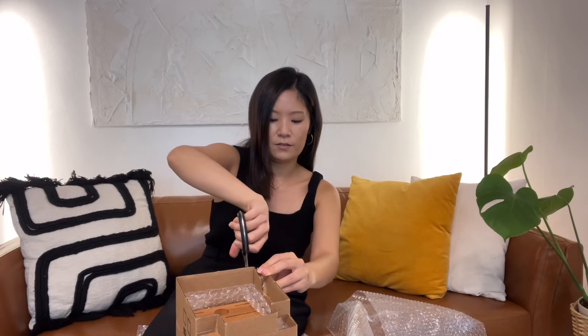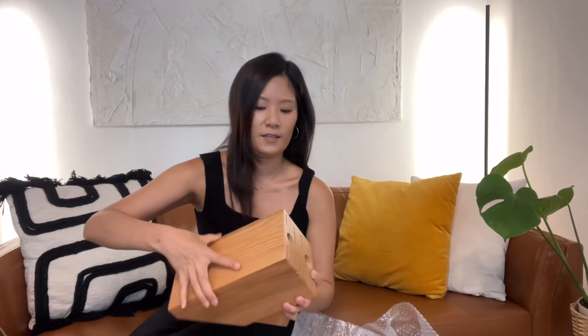I really appreciate the way they pack everything — it's very sturdy, very safe, and well protected. This is also wrapped in bubble wrap and in a separate box. It kind of reminds me of a birdhouse. Now let me put the knives in — oh, there's another one.